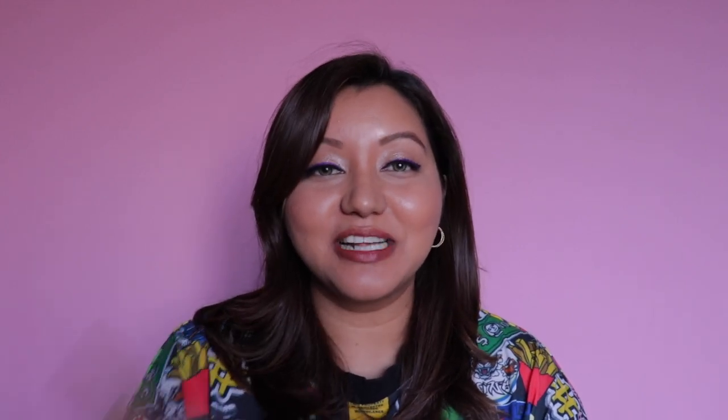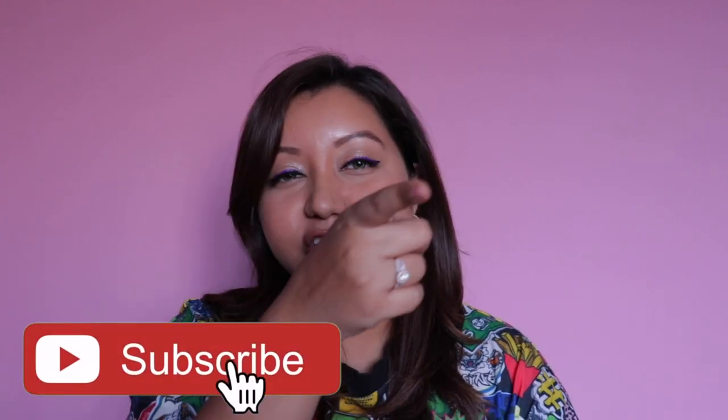So those were my thoughts on the Blue Heaven Hyper Matte Foundation. I hope you all enjoyed it. If you did, don't forget to subscribe and hit the bell icon to be notified whenever I upload, like the video, and comment down below if you have any questions or requests. You can also follow me on my socials — Ishnair on Instagram and Ishnair on Twitter. Until next time, take care, bye!